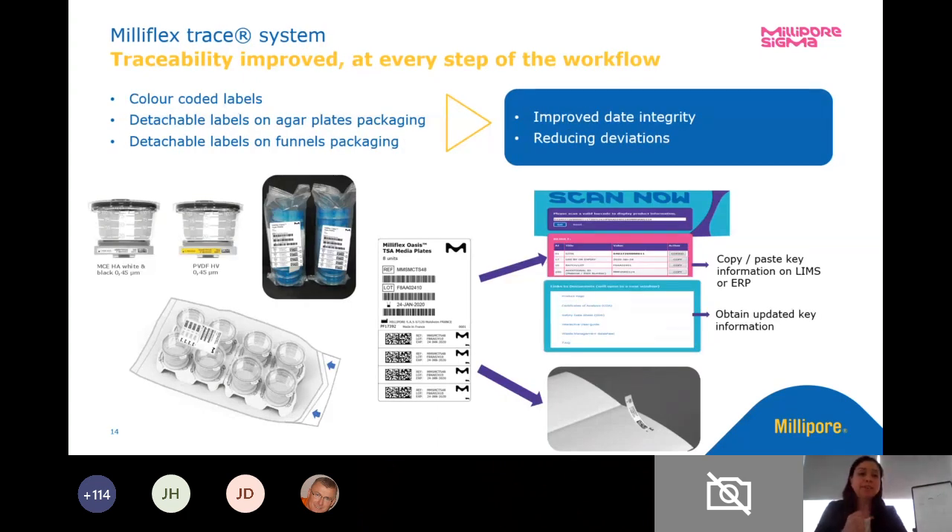Finally, traceability. Traceability is definitely something that has been highly incorporated and everybody has a need for. We've really looked at how people are determining their needs for traceability in the lab and made that as easy as possible. We have color coded labels — the labels on our packaging can actually come off so that we can affix those labels to a notebook or one of our worksheets. If we're using paper, we can scan everything with our LIMS system, as everything is barcoded and can go right into our LIMS systems. All of our information is on every component — our filter units, our media cassettes, and the outer packaging as well. Barcodes everywhere.